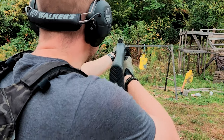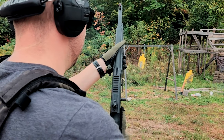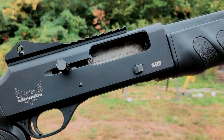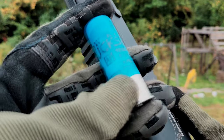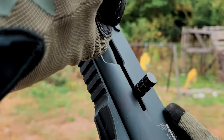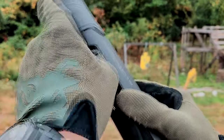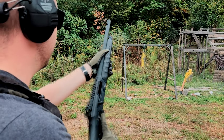Will the SR5 run slugs? Absolutely it will, and I would hope so because slugs are usually the easiest type of shell to load because they have so much recoil pushing that bolt back. Next, we're going to try some of this Nobel Sport buckshot. This is some of my favorite stuff. No problem.